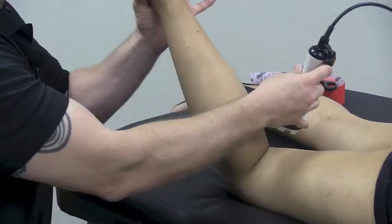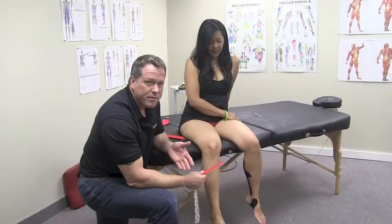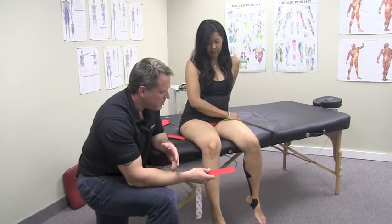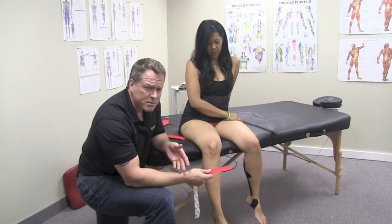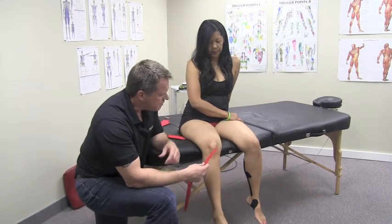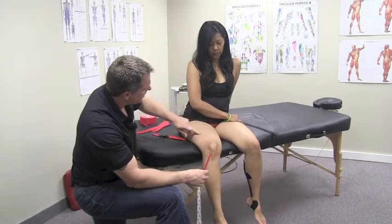I'm now actually passively moving the knee. After the laser treatment, we're going to do some stabilization tape to the joint. This is an extremely effective technique to help give some stability to the knee, make the patient feel a lot safer when they walk and move, and it also helps to improve swelling and inflammation.